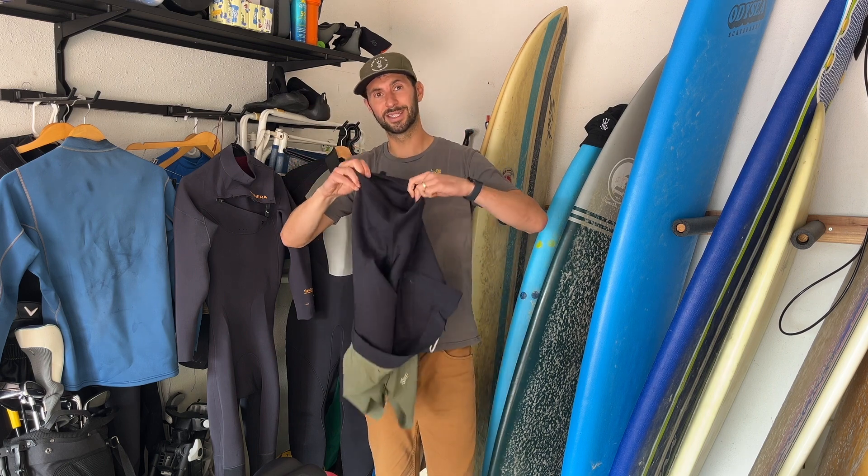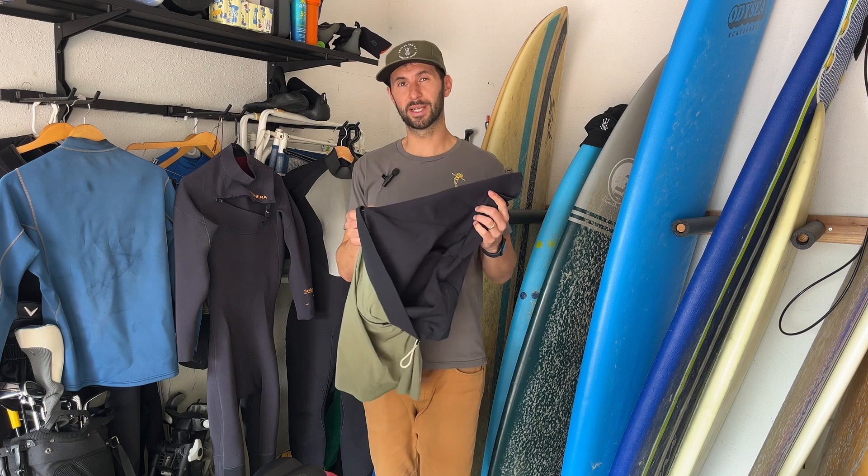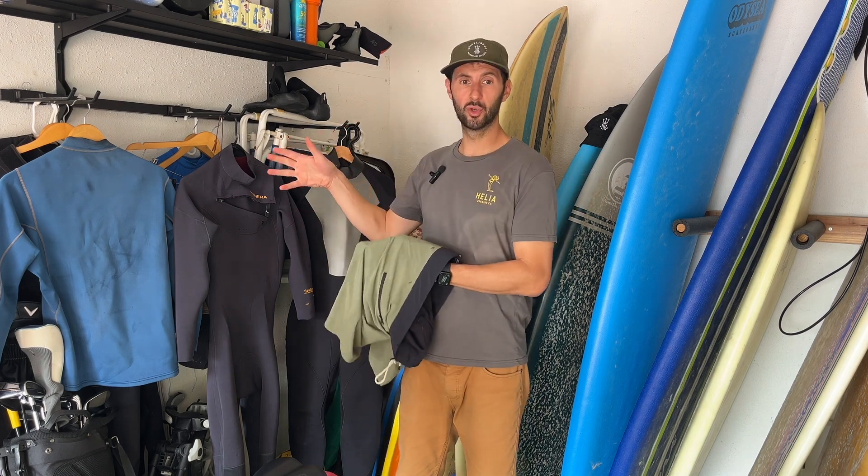Our Drifties — our wetsuit line board shorts — consist of a 0.5 millimeter neoprene 360 degrees around your thigh and your half hip area. That's why it's represented as just 0.5 millimeters.